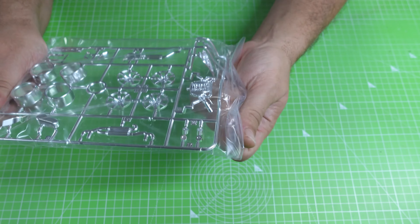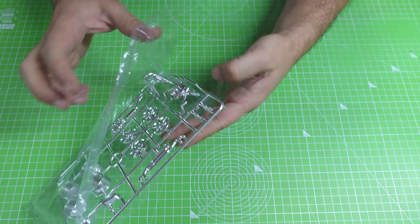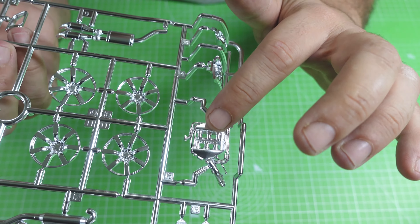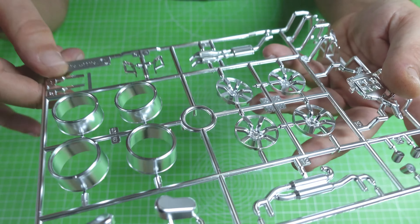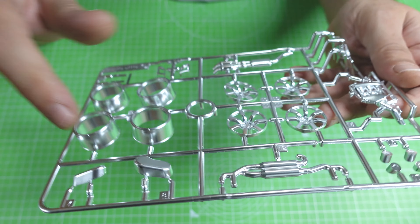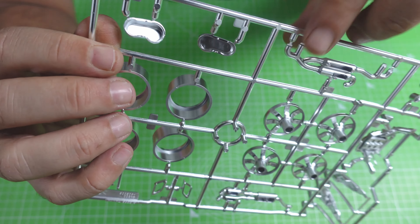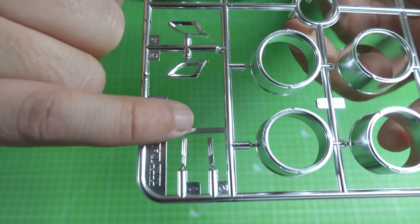Here we have a sprue of chrome parts. I think that Tamiya makes wonderful chrome parts. We have the exhaust, the engine cover with the airbox, the exhaust pipe — this is the wheel that we will not use — the exhaust pipe tip, a part of the tail light that sits over there and creates the chrome effect, and also the logo on the side of the car. I think it's going to be super awesome.